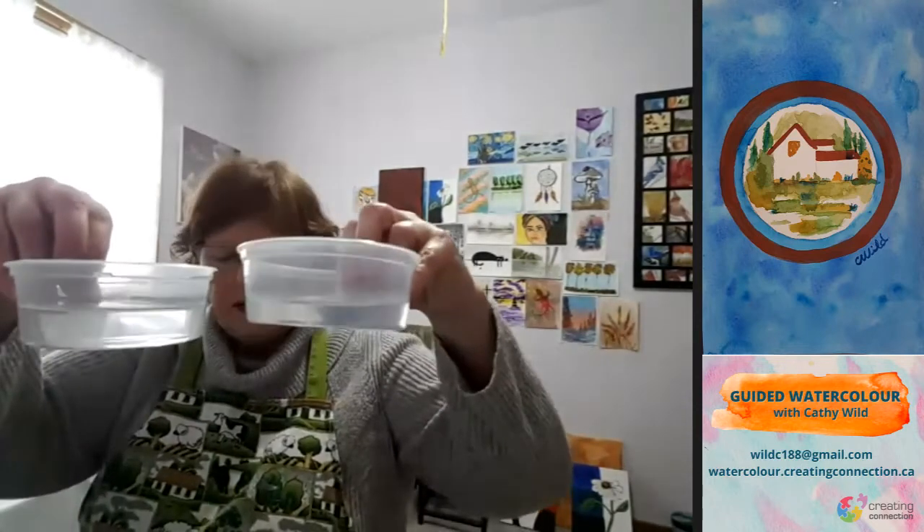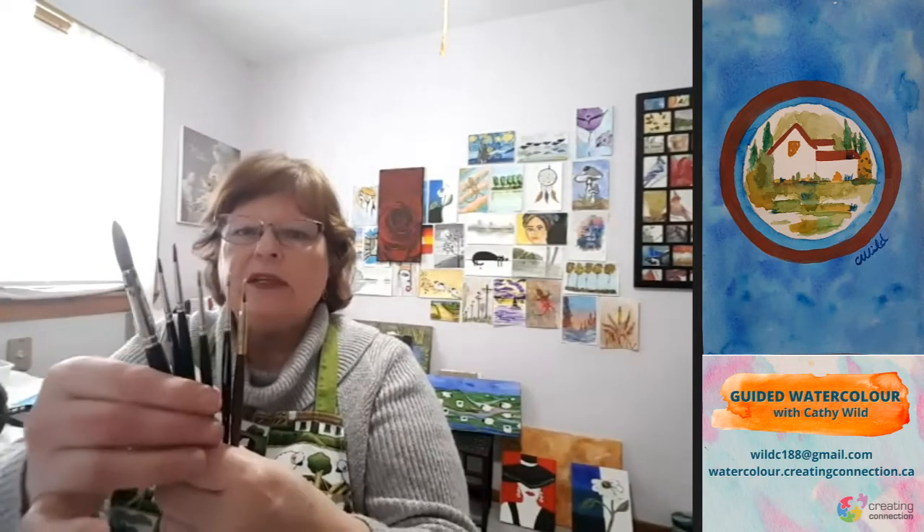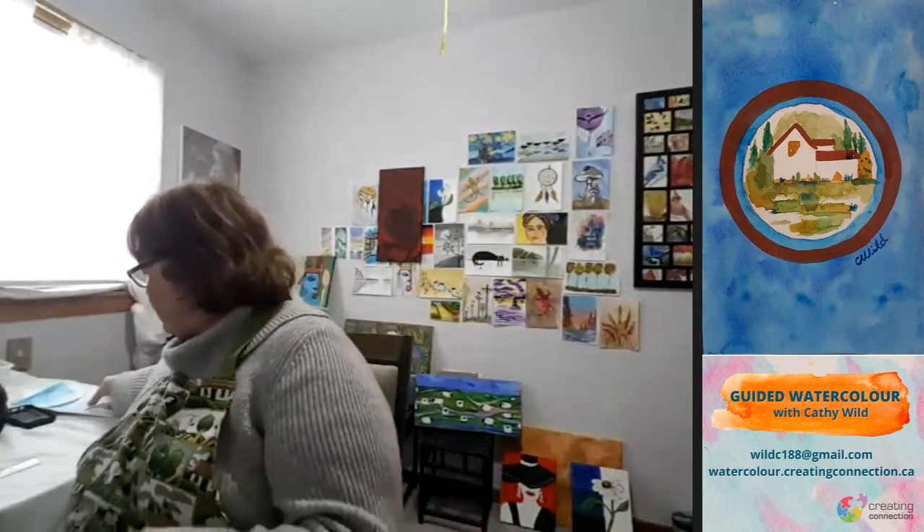You want two containers of water — I like to keep one clear and use the other for cleaning brushes. I have a fairly large brush I call a mop brush that holds lots of water for the outside of this diagram. I also have several small ones: a zero, a one, a two, a three. I also have my angle brush which I like to use for lots of different projects. Your paper towel would be handy too.